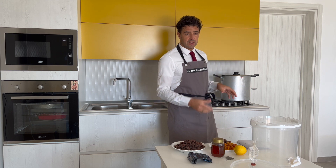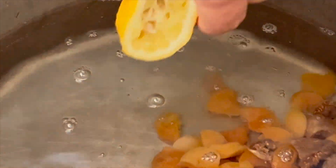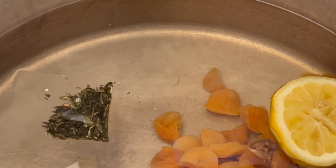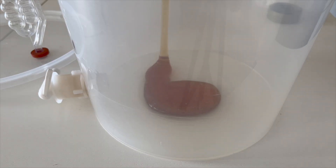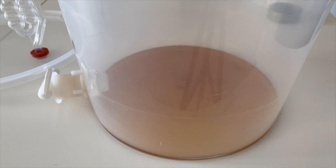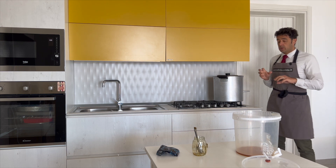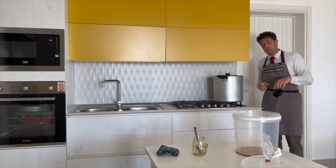So I put everything in the pot and on the fire. While we wait for it to start boiling, we can put the honey inside our fermenter. Now that our fruit has boiled for 5 minutes, I filter it directly into the fermenter — in this way the hot juice will also melt the honey.